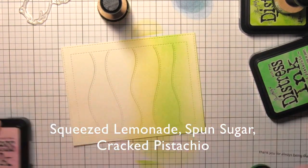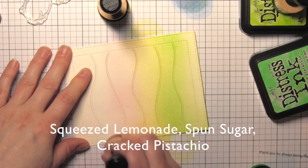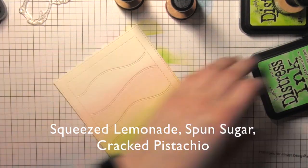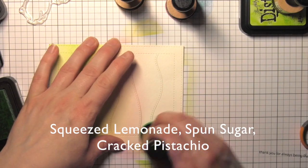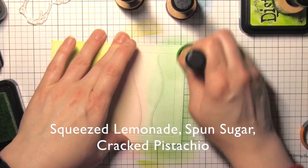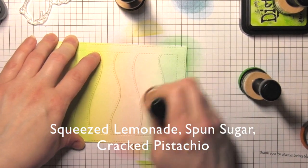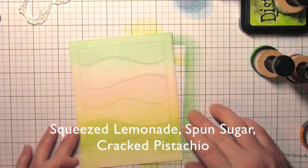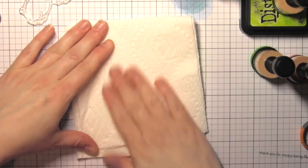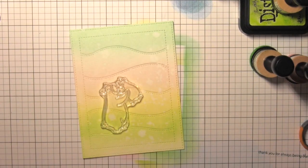Next I'm going to blend in some squeezed lemonade distress ink — it'll probably be the smallest area of color. Then I'm going to pull in some spun sugar distress ink, blending it really well into the yellow. I'll go back with my yellow ink blending tool to blend those out, then move on to the cracked pistachio ink for my final color near the top of the scene. I'll blend those two colors together for a seamless transition. Then I'm going to take the distress sprayer, spritz the whole cover with water, let that sit for about 25–30 seconds, and blot it dry with a paper towel. It's just a soft, sweet, really pretty spring-like background.